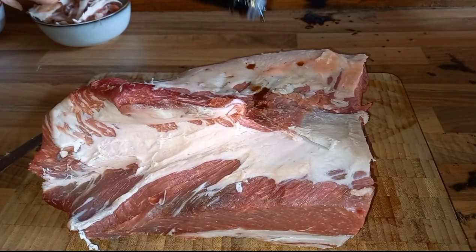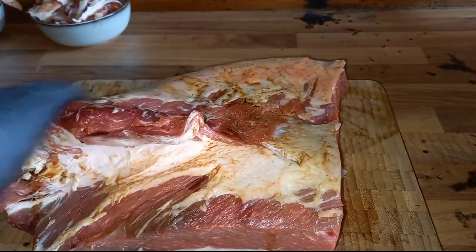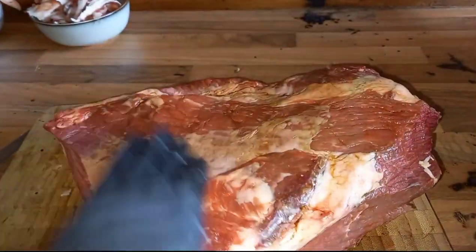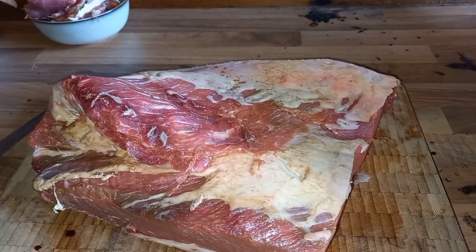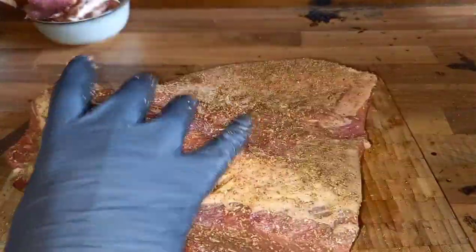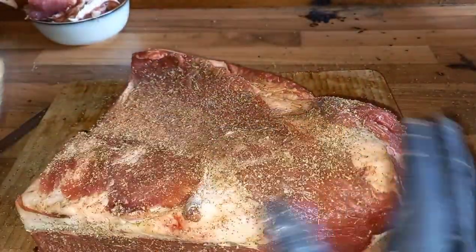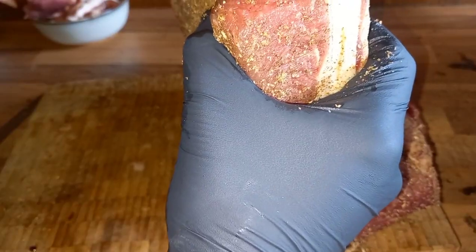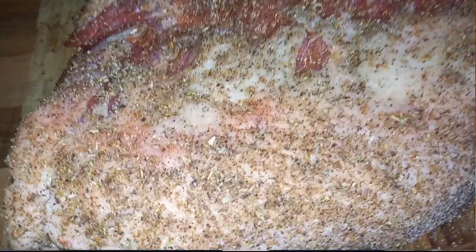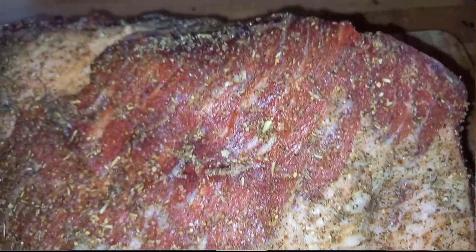Now we need to get it seasoned. I'm going with some Worcester sauce as my go-to binder for beef - get that covered all the way over, top, bottom and the ends. My rub of choice today is the Rusty Barbecue Company's Cattle Dust. It's a beautiful rub for beef anyway, but I want something pretty neutral because I don't want too many barbecue flavors on there - when I chop this in half later, I'm not 100% sure what I'll do with that half. I might put it into a shepherd's pie or Cornish-style pasties, so I just want nice umami flavors and the smoke.